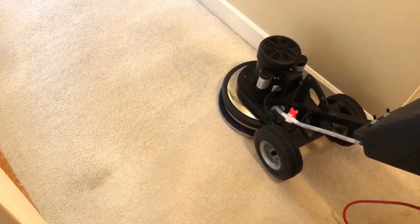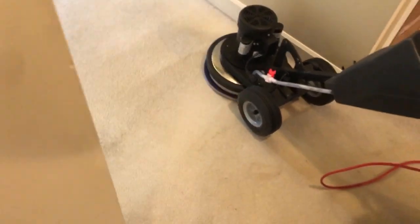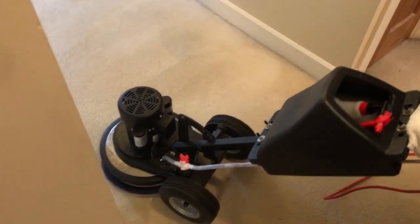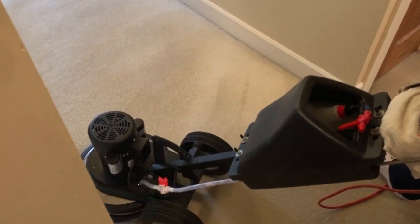You can see it is coming out beautiful. These are a very off-white carpet — more white than off-white. I believe they are 15 years old, if I'm not mistaken. I do this house every year. Looking good.